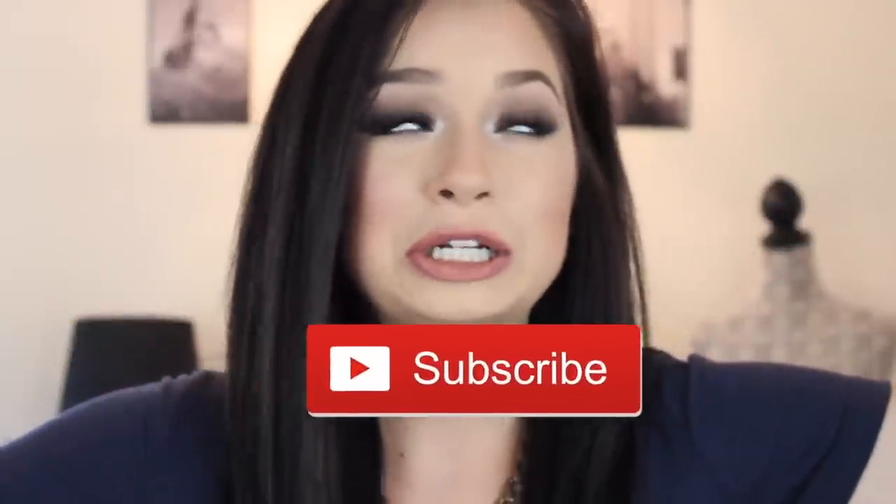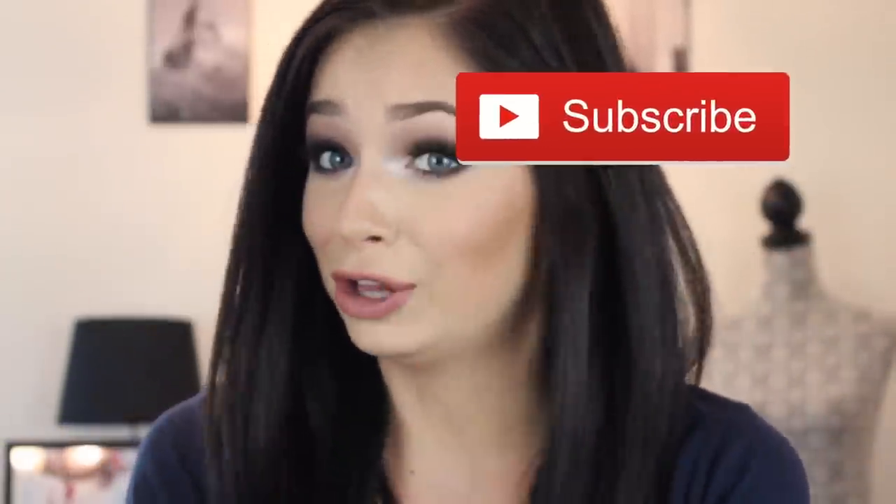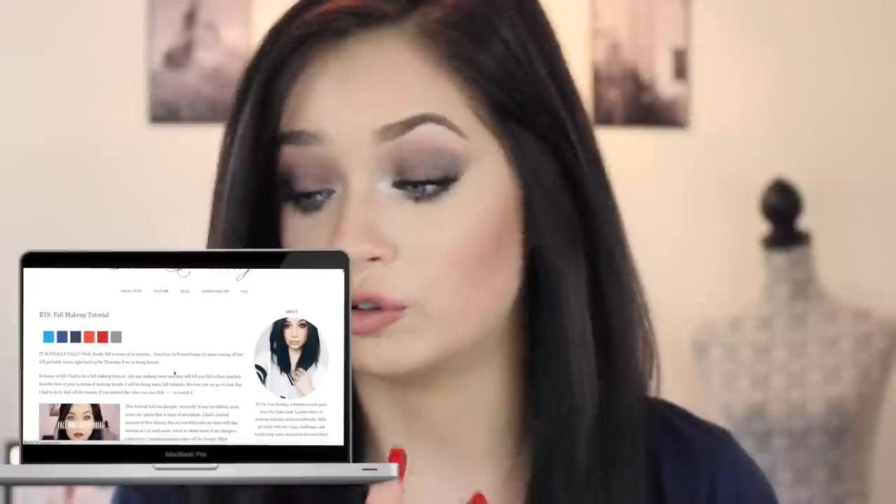This is all using MAC makeup. If you guys are coming in from Hannah's channel, hi, welcome — my name is Tori. I really hope you stick around, and if you do, be sure to subscribe. If you want bloopers and behind-the-scenes of what happened during this video, check my website because I have a behind-the-scenes post for this video. It's actually really entertaining. But I'm going to stop rambling and let's get on to the video.